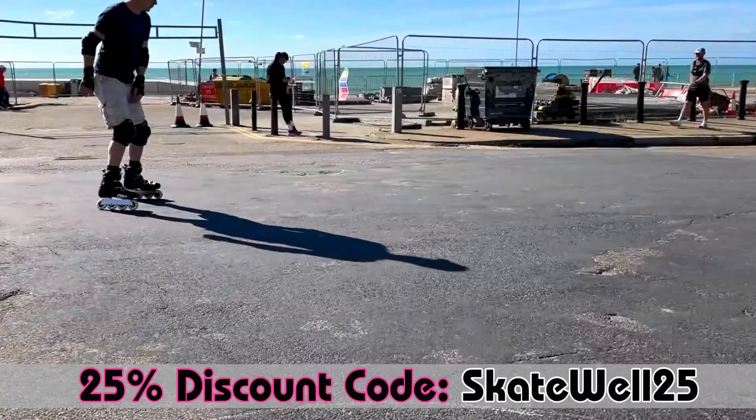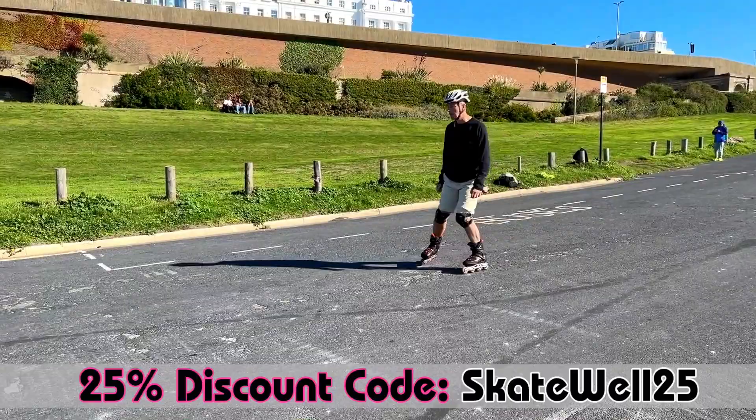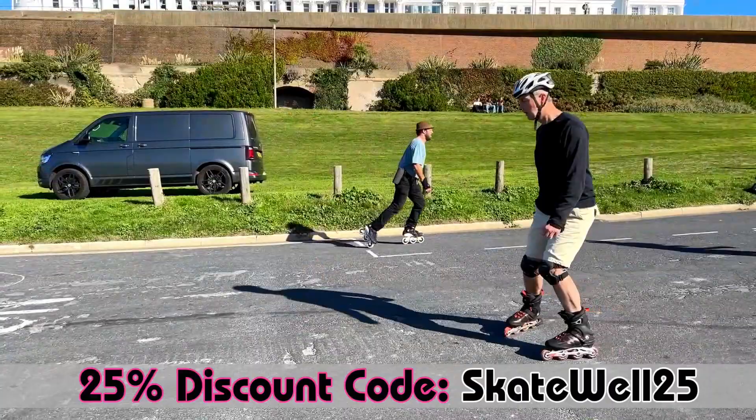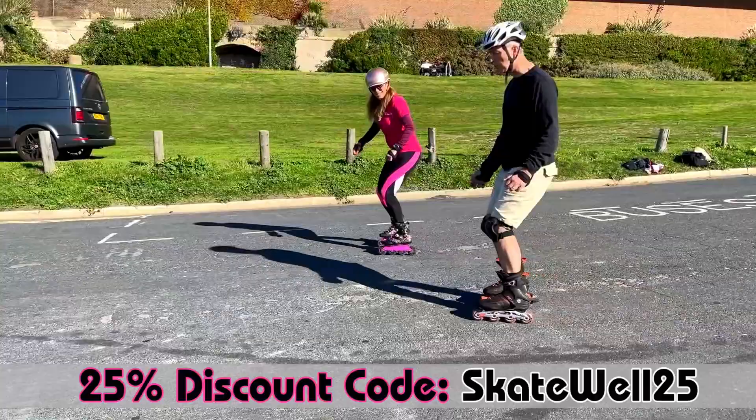Starting slower next time allows him to use his new stepping plow stop, which works. Here we have Ian learning the stepping plow stop by using just one leg to repeatedly step into the inverted V position. This then evolves into two steps on each side and finally into alternating plow steps to stop. This is a good way to learn even if you're on a slight slope.